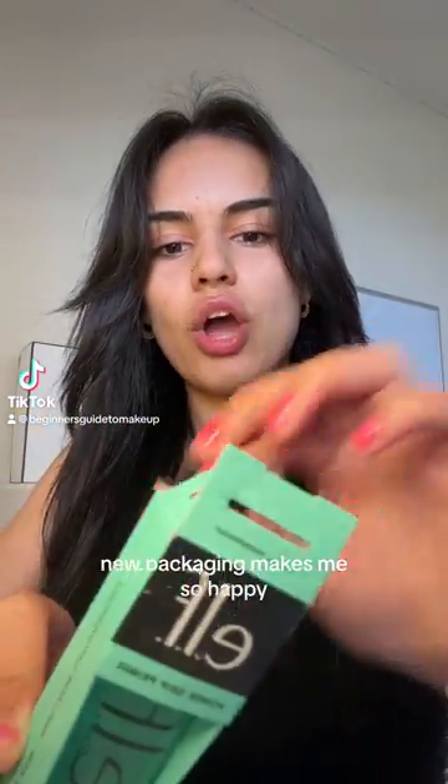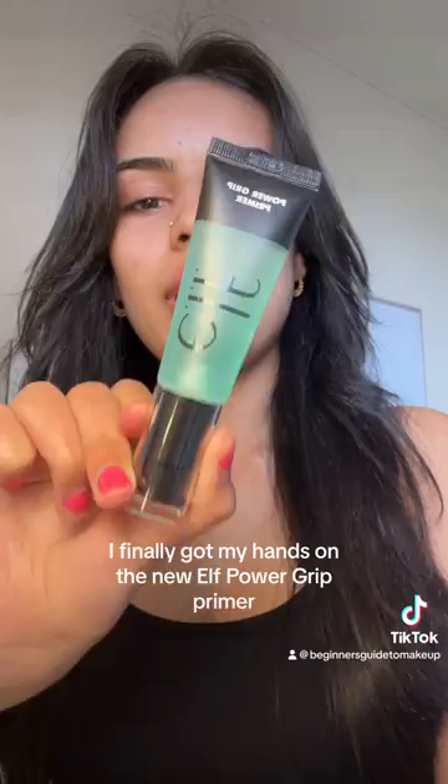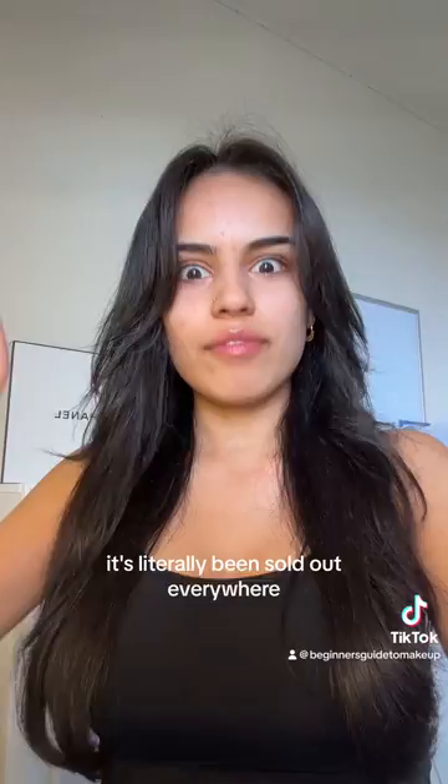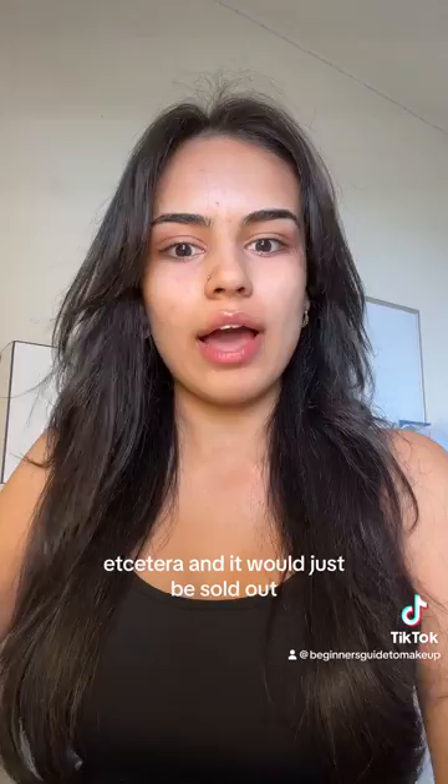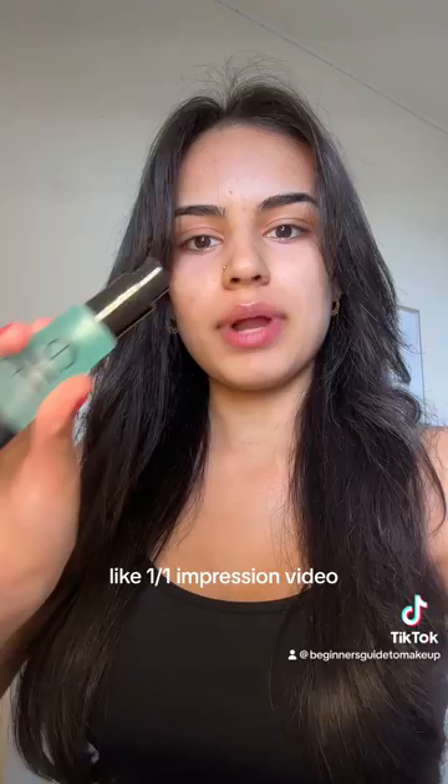New packaging makes me so happy, it's just so exciting to take it out of the box. I finally got my hands on the new elf Power Grip Primer and today we're gonna try it out. It's literally been sold out everywhere — I would check Amazon, I would check the elf website, and it would just be sold out. A few days ago I checked Amazon and it was in stock, so I finally got it and I'm so excited to try it out. This is gonna be like a first impression video.